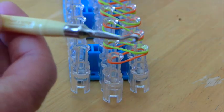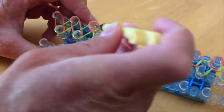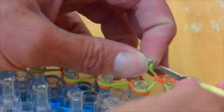The bracelet's starting to come together! You just gotta keep crisscrossing and hooking and all that stuff! When you're done crisscrossing it, you need to take your hook and just hook the green band over the orange, and you pull it through — like that.